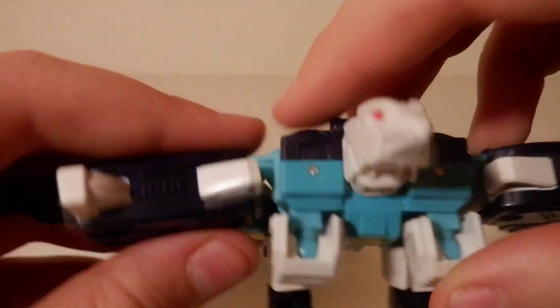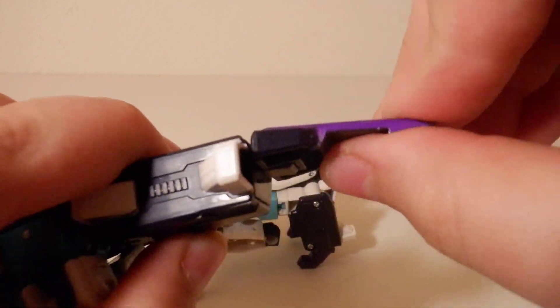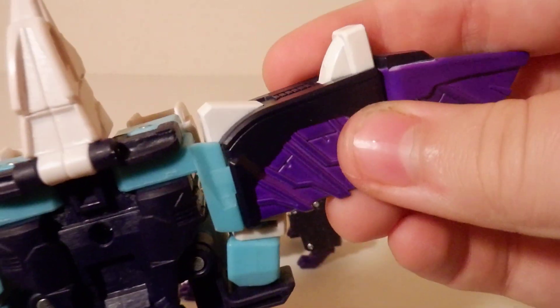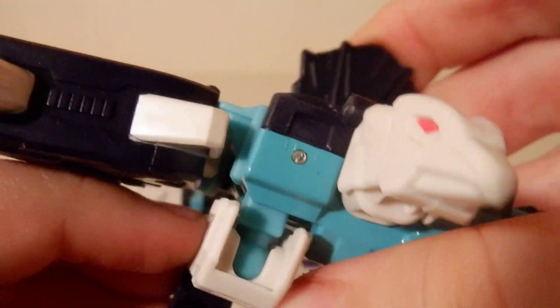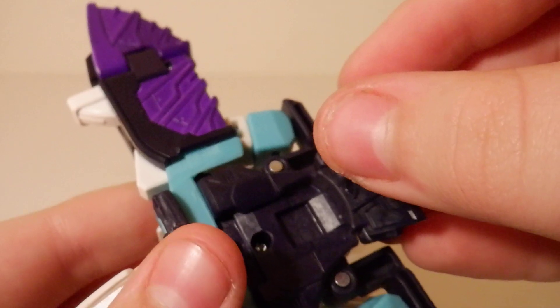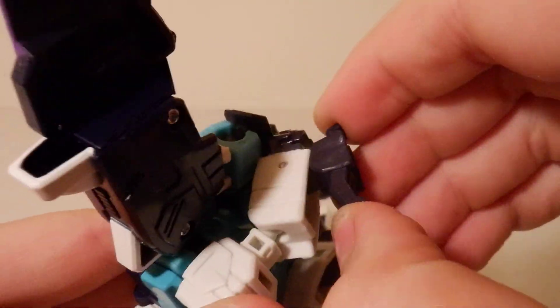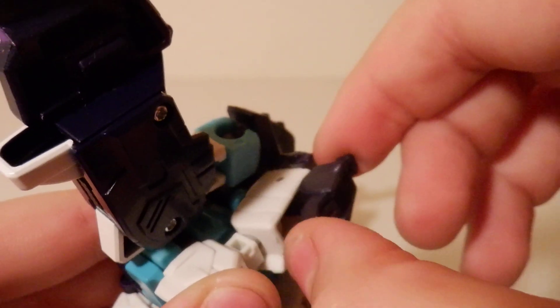And Wingspan — hinge joint, that's it. Same on his arm. There's a hinge joint right here which can actually be used this time. He can look like a peacock. And then at the feet there's a tiny little baby hinge joint.